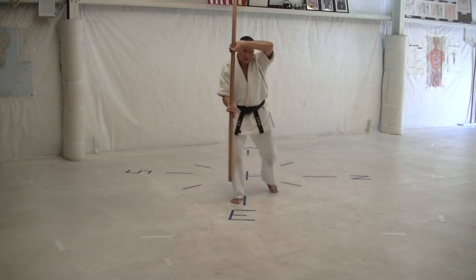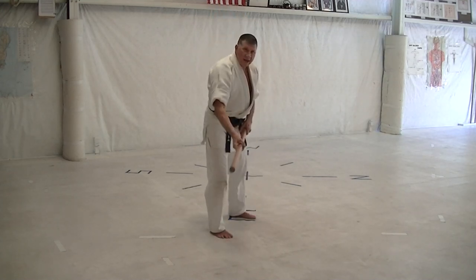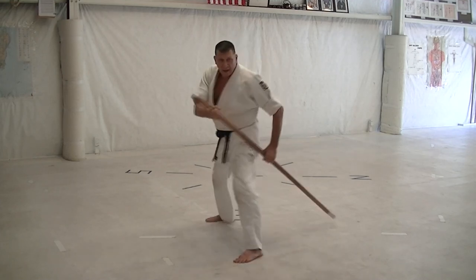Then cross, flip-block, step head, head, groin, foot. Step head, open inline, flip-block, step head, head, groin, foot. Then a twisted side strike, ankle sweep.